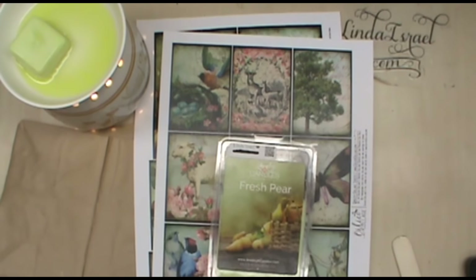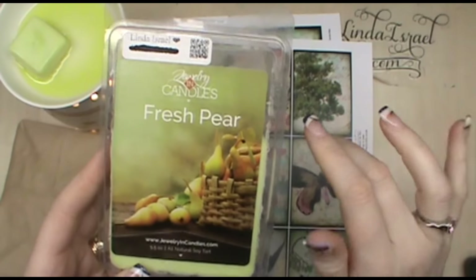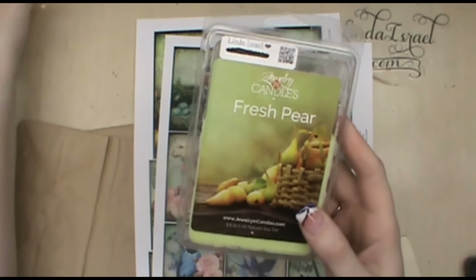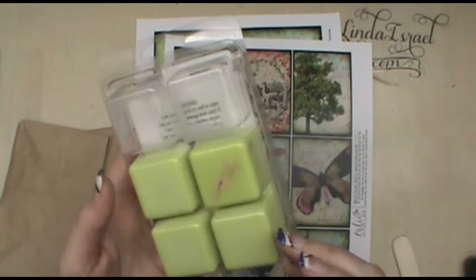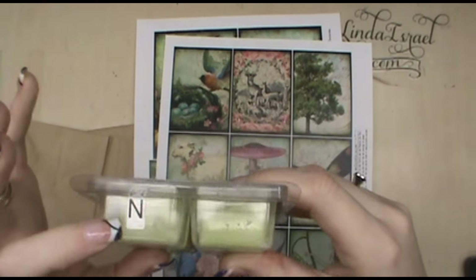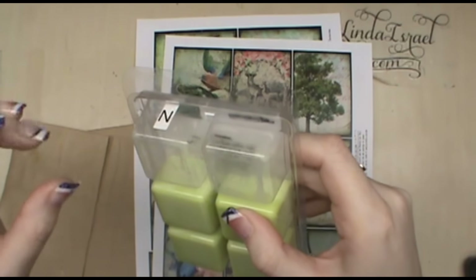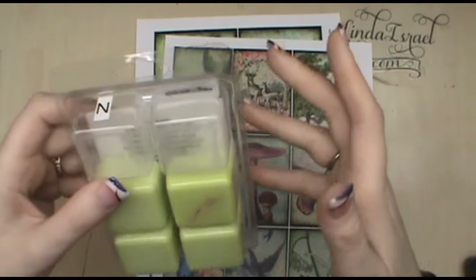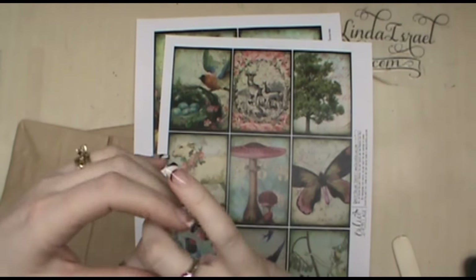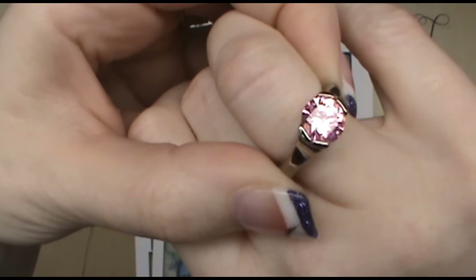Hello everyone, Linda Israel here. The scent of the day is Fresh Pear from JIC - they are soy wax melts and candles. They have jewelry involved with them. There is a necklace here, and when you place an order you get to choose if you want a necklace, earrings, or rings. On the rings you get to choose what size, you just don't know what the actual design will be. This is one of the rings that I got in a candle or a tart.